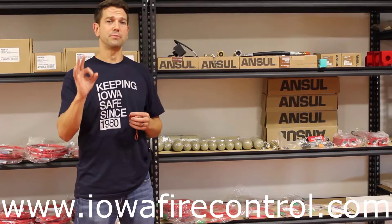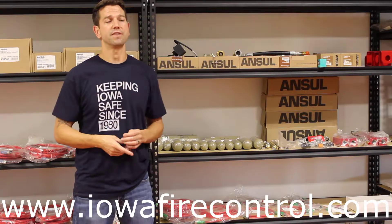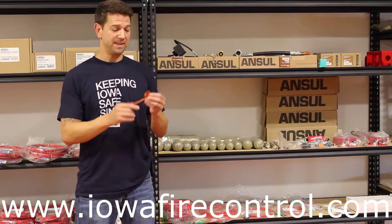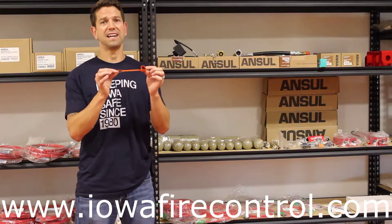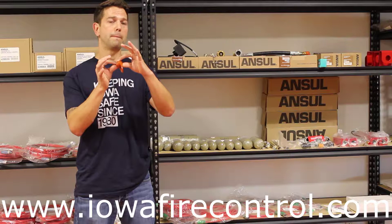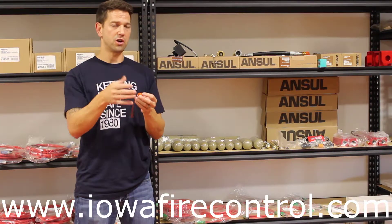Those nozzles that everybody knows have different discharge patterns — some have a cone, some have a V, different things like that. Those are designed for the hazard that's presented. This is the piece that protects that nozzle so that when the system discharges, this nozzle blows off that blow-off cap and then discharges onto that hazard.